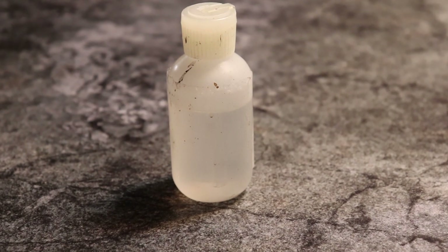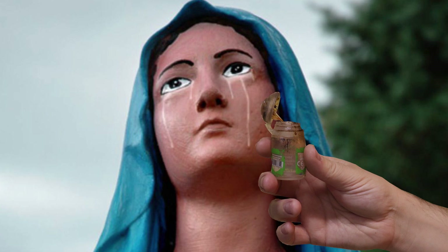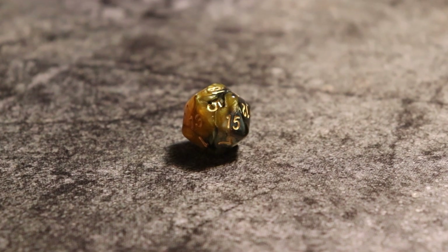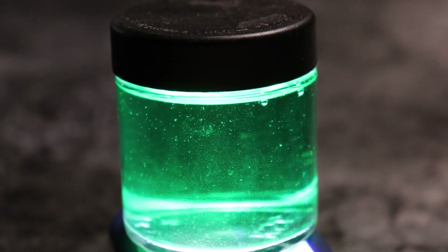Two eggs, tears from a Virgin Mary, a D20, Dan Abnett's The Founding — one page. Secret ooze, dude!